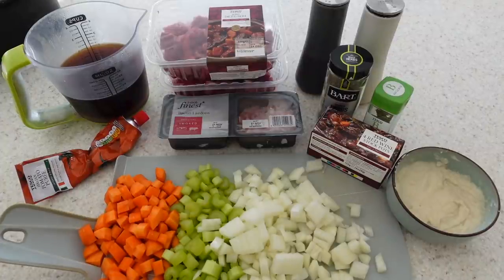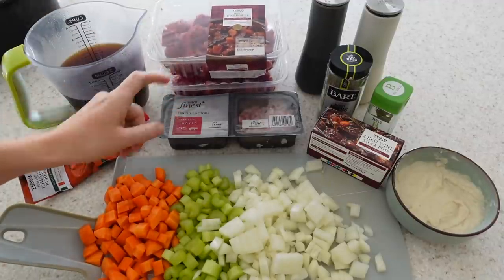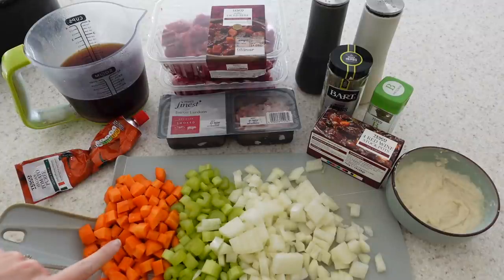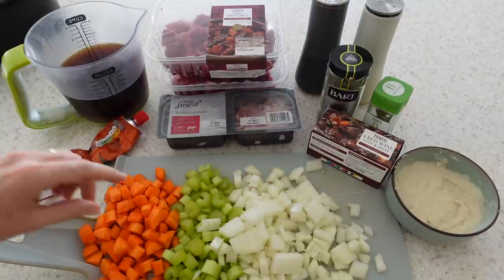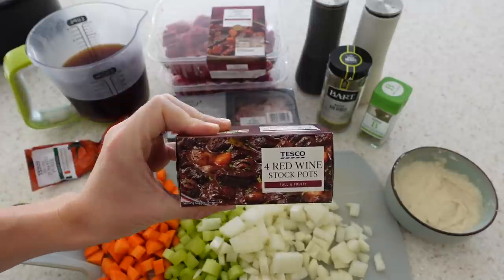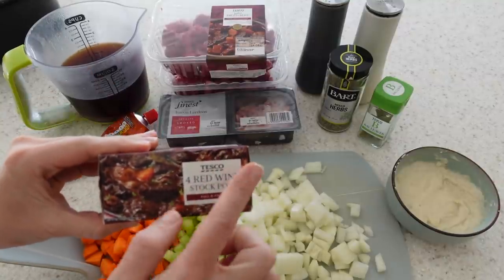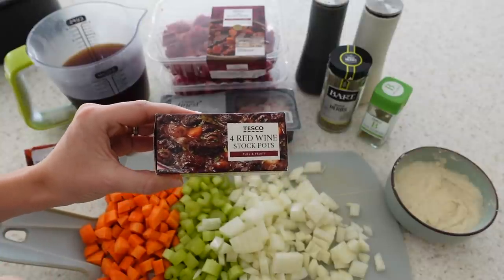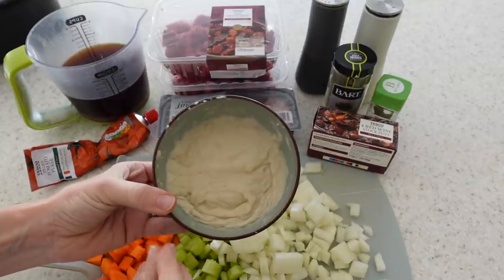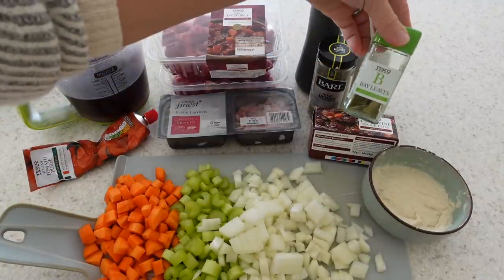For this beef stew you need some diced beef — I've got two packs because a good stew has a lot of meat in it. I also have some bacon lardons, one diced onion, five sticks of celery and four carrots diced into small chunks, some tomato puree, 600ml of beef stock, and red wine stock cubes — these add so much flavour and depth to your stew. I've also got three tablespoons of flour mixed with water into a paste to thicken the stew, plus salt and pepper, mixed herbs, and bay leaves.